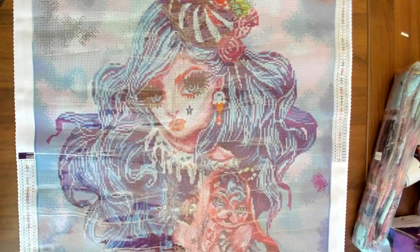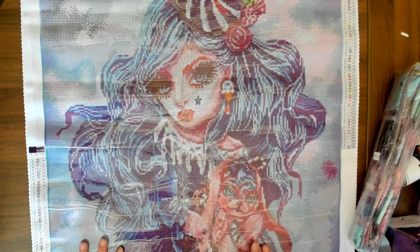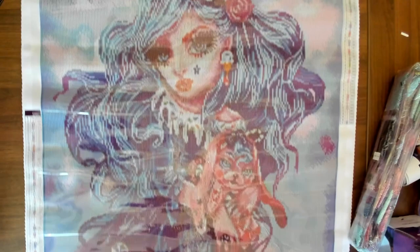Oh wow! So this is Sweetie Bunny. It has 63 colors and it has 5 ABs. Wow, this is so pretty. I love the bunny right here. I love the colors — the colors are gorgeous. This looks even better in person.